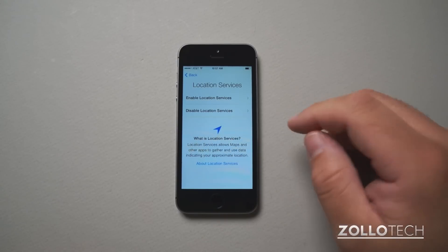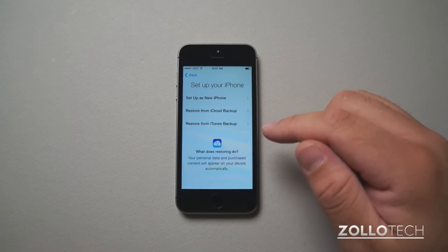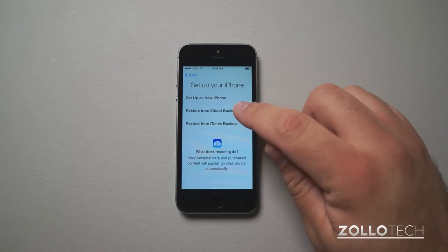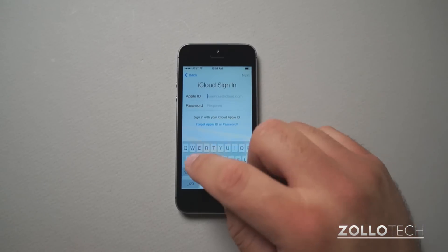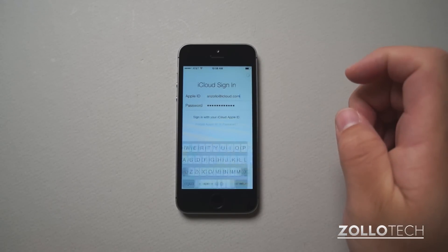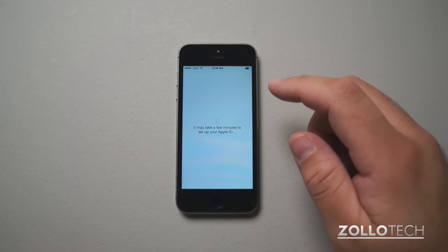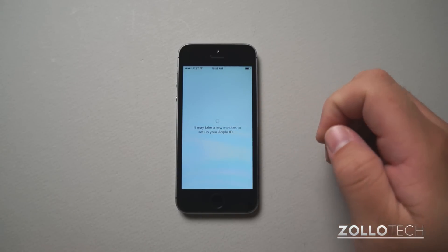Now that it's activated, I'll enable location services. And since I have a backup of my other phone, I'll restore from an iCloud backup. Now that I have my iCloud sign in, I'll hit next and agree to the terms and services.